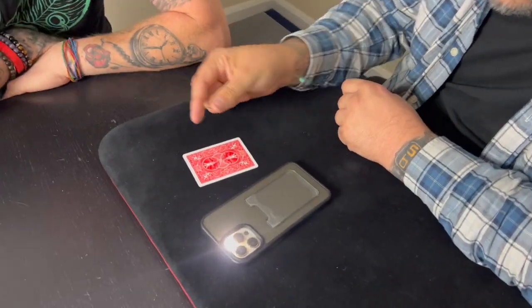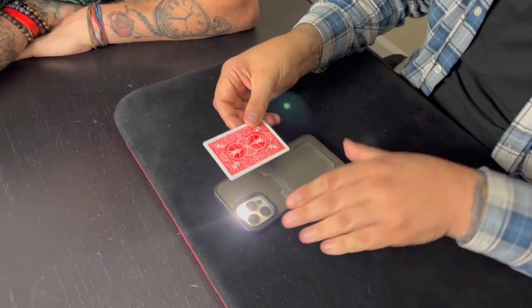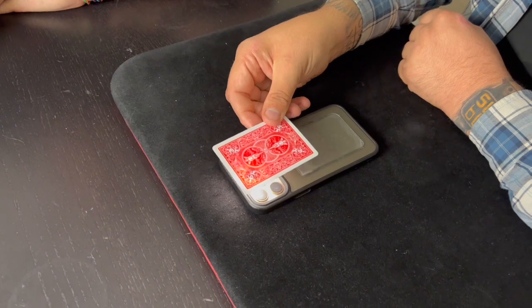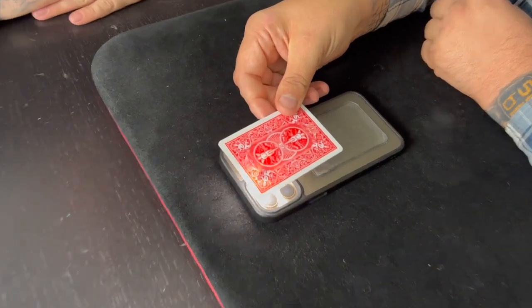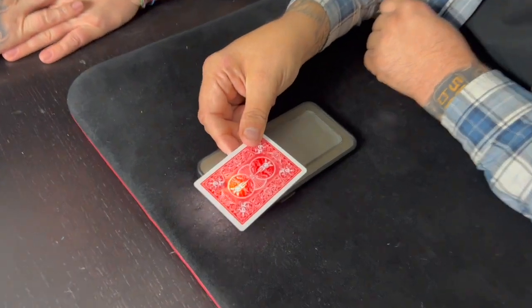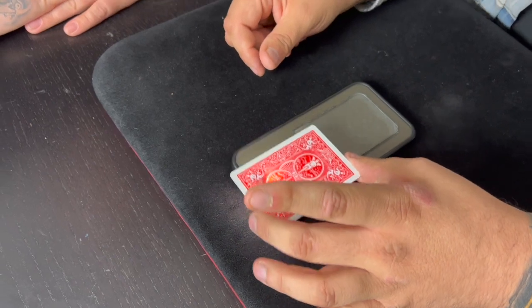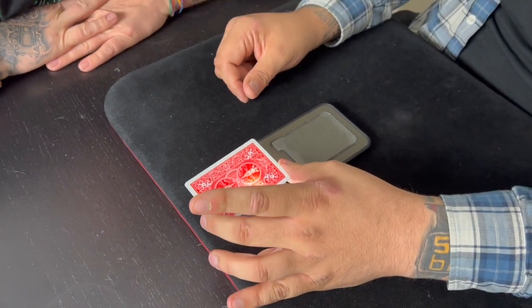If I snap my fingers, this card will turn into one of your cards and you'll be able to see it through the card. If I just hold it over the torch, you can see the pips. What the hell? Look, there's a spade there. Did you pick a spade? Look, there's another spade — that's a two of spades. Three of spades. Four of spades. Did you pick the four of spades? Yes! See, there you go — you can see it through there.